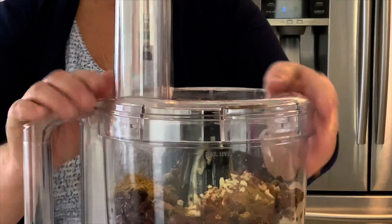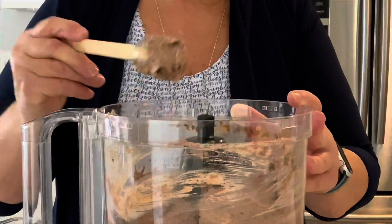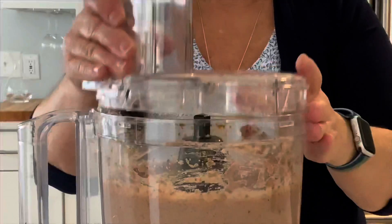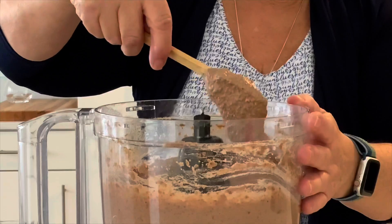Using the food processor we're going to pulse this until it's a nice smooth consistency. I'd like it a little creamier than that, so I'm going to add a little bit more water. Let's check. That is perfect.